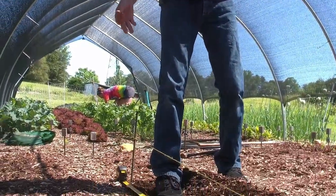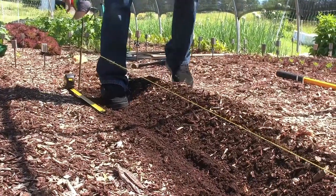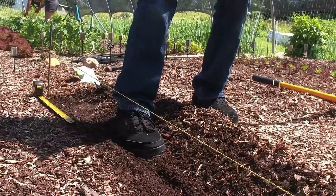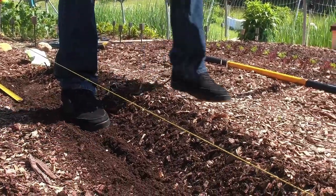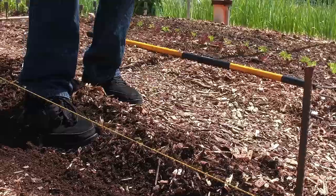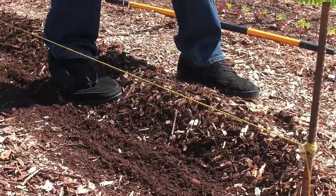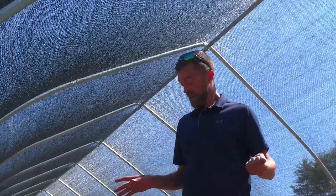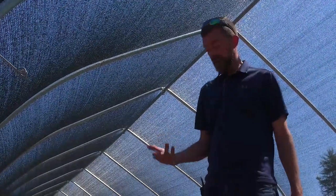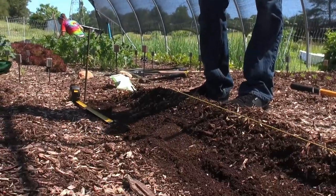So what we'll do at that 18 inches — we'll take our step forward at about the same distance and place your seed. Take your foot, move it up, and place your seed. They're all right about 18 inches — close enough. It doesn't have to be perfect, just close enough. You don't necessarily have to do the string line here if you don't want to, it just has to be close enough.